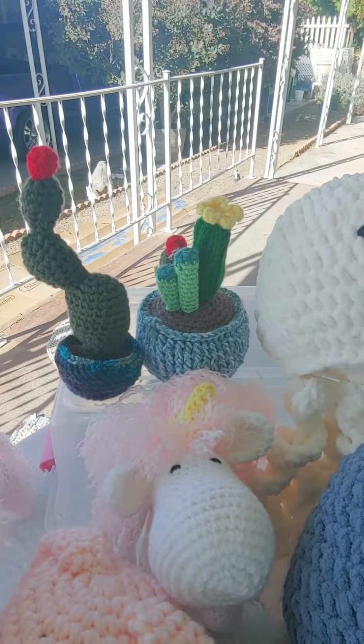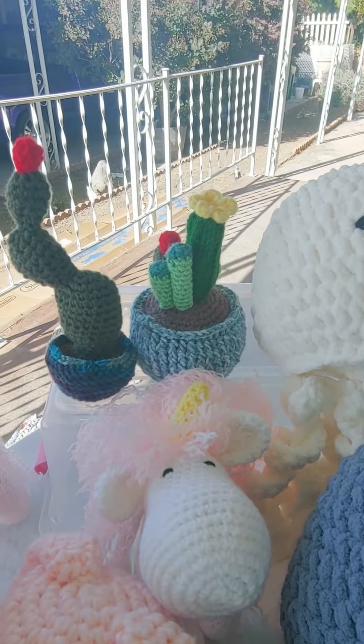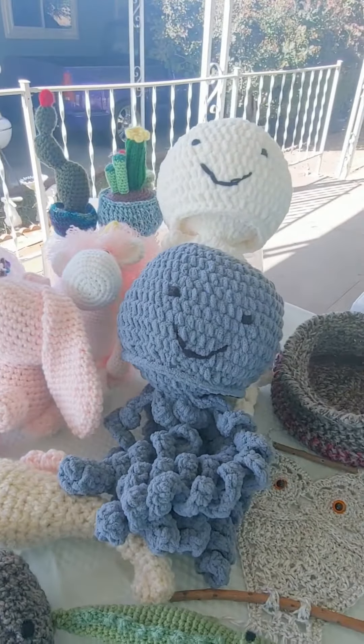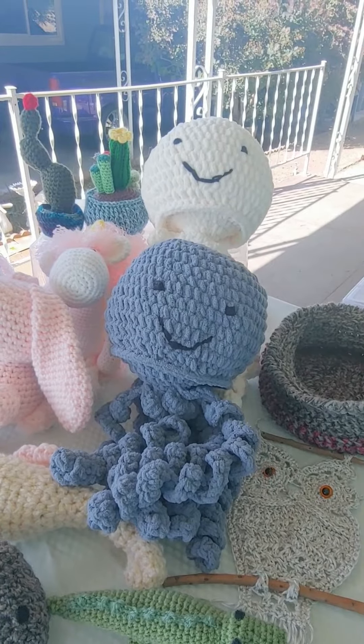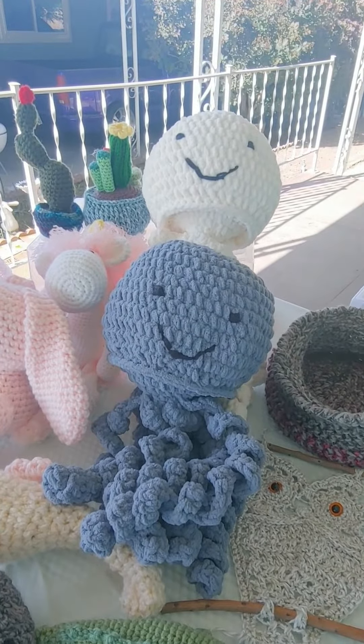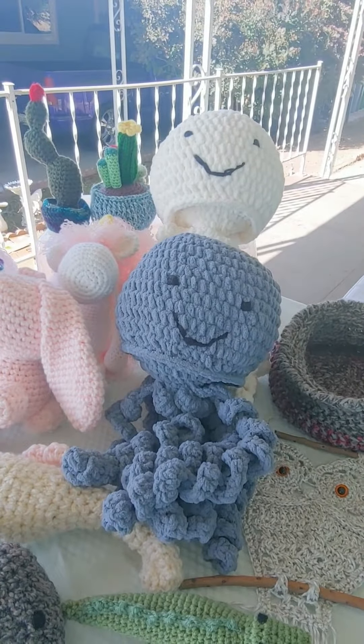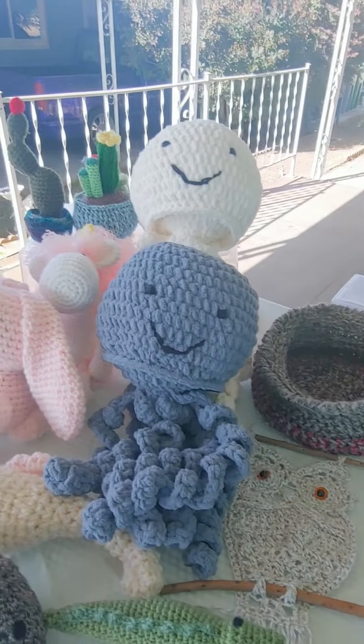Anything that I can find links to, I will put the patterns down below in the description. I've got a small show this weekend, nothing major, but then I have two really big ones coming up at the end of April, and also two in May that are pretty big.